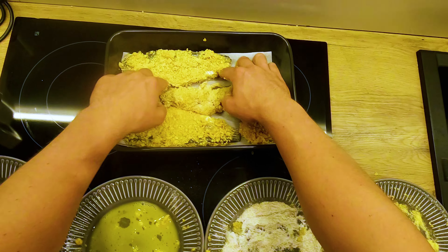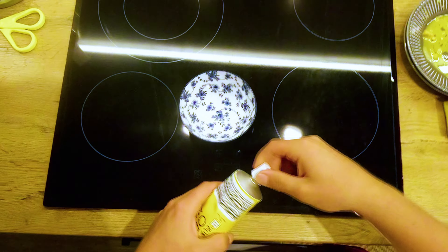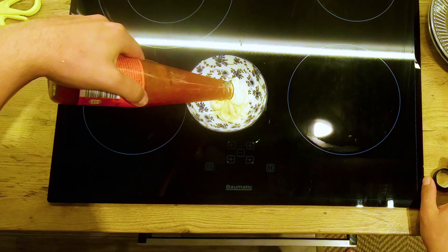When you're finished with all the pieces, just throw them into the oven and bake for 30 minutes at 200 degrees Celsius. Make sure you also flip all of the pieces to the other side after 15 minutes for more even baking.